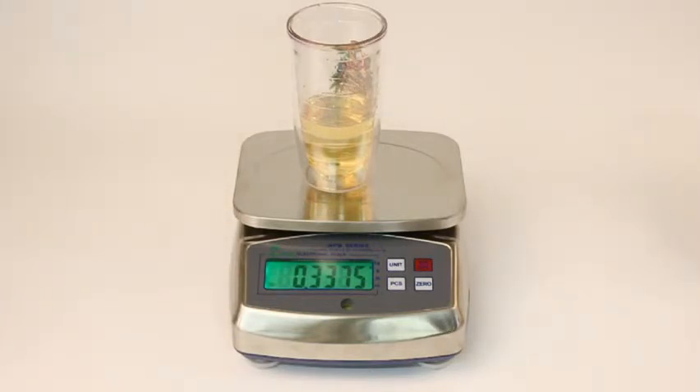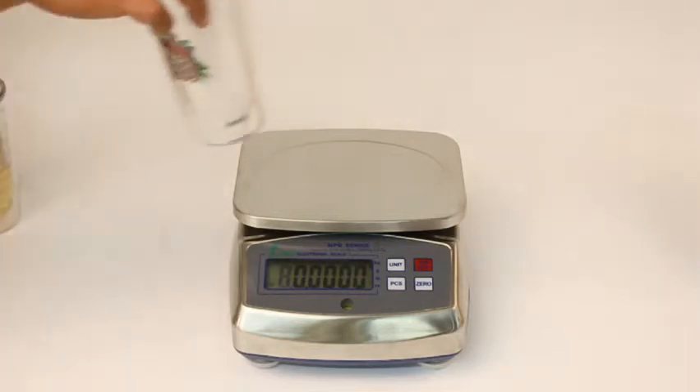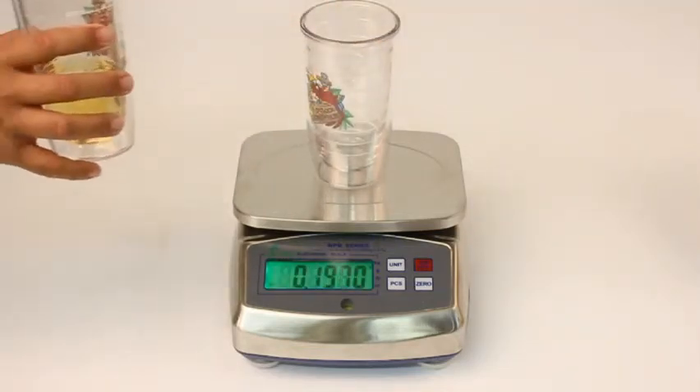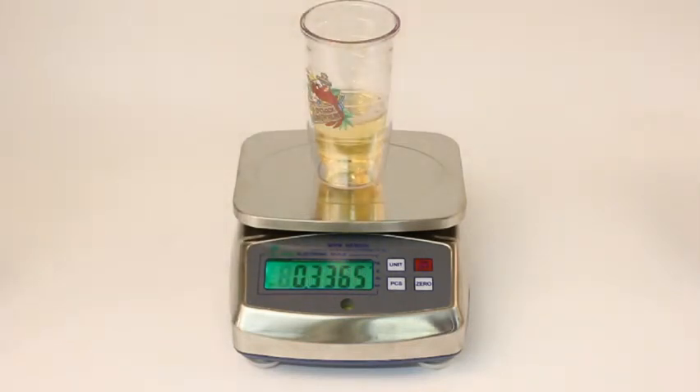There are two versions with capacities of 13 pounds or six kilos by 0.0005 pounds or 0.2 grams respectively, or 33 pounds by 0.001 pounds or 15 kilos by 0.5 grams.